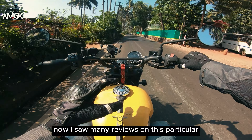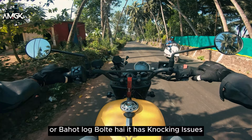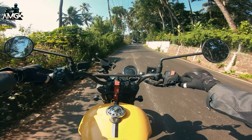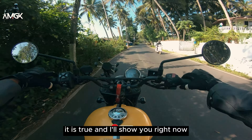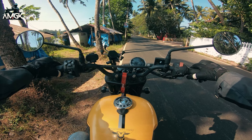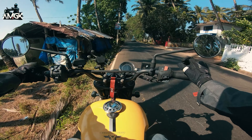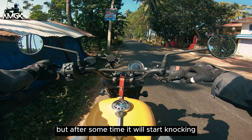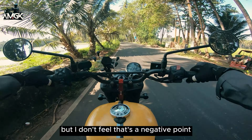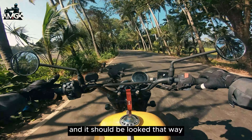I saw many reviews of this particular scrambler on YouTube and a lot of people say it has knocking issues, and that the bike runs on the clutch itself. It is true, and I'll show you right now. The bike wants to run — I'm not giving it any throttle — the bike is moving on its own with the help of the clutch. But after some time it will start knocking if you don't give it throttle. But I don't feel that's a negative point — that's a characteristic of the motorcycle and it should be looked at that way.